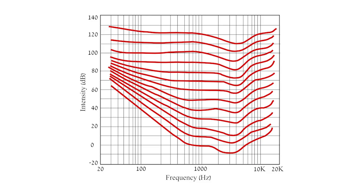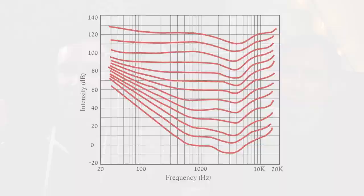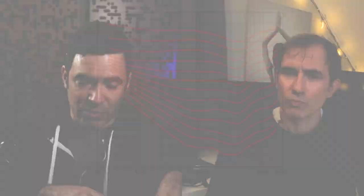The Fletcher-Munson curve, for those of you who haven't seen it, is basically a chart that shows how sensitive our ears are at different frequencies. Generally speaking, our ears are more sensitive in the mid-range and upper mid-range frequencies — most sensitive somewhere between 1 and 3k, a little less sensitive at high frequencies, and significantly less sensitive at low frequencies.